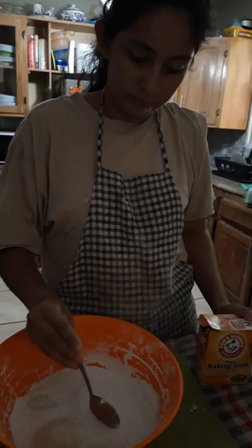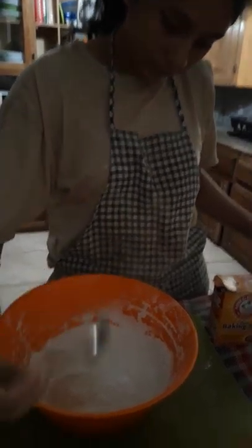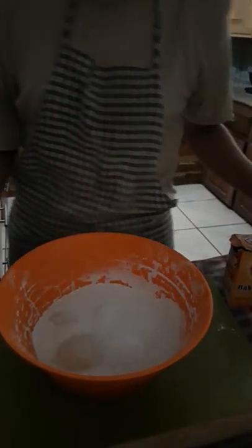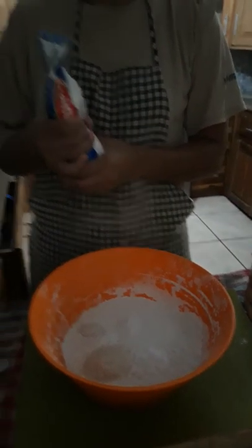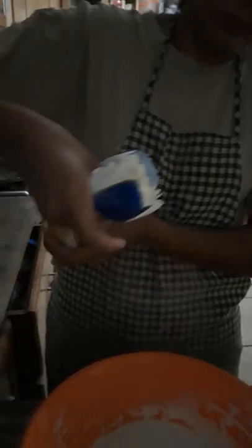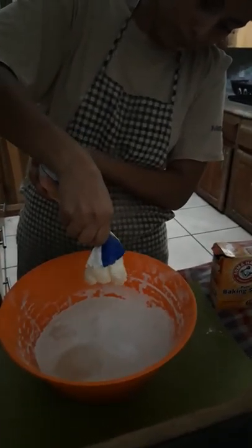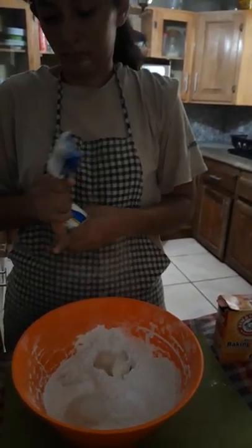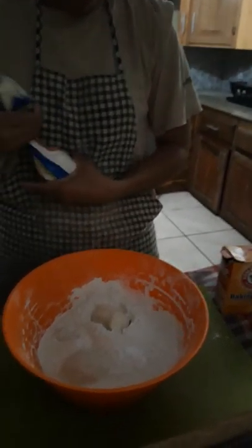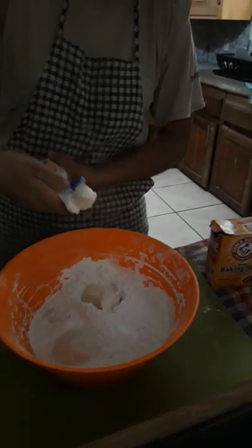How many tortillas does this make? About ten tortillas. So now the next ingredient is baking soda, which some people use baking powder, but Belkis finds that they come out the best with baking soda. And we trust Belkis because her tortillas are excellent. A half spoonful of baking soda.